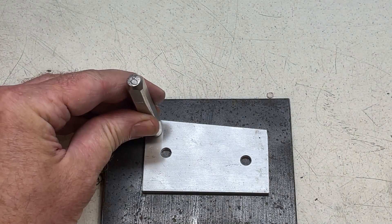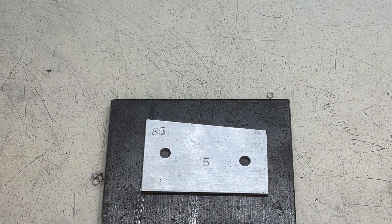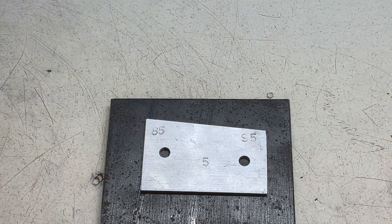It's always best to mark the angles because you're bound to forget, and it saves a bit of time re-measuring. I'm going to use this tool to make another tool to do some more work on the project. See you next time.